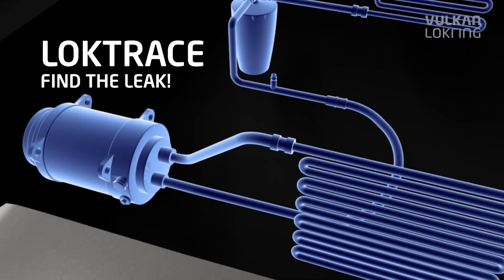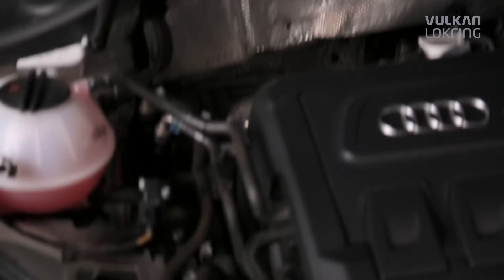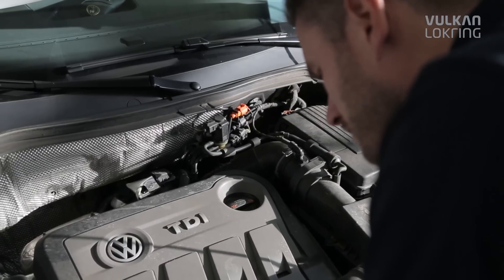Leak detection is one of the greatest challenges in vehicle air conditioning servicing. Tracing a leak using conventional leak detection methods is often very difficult and unreliable.